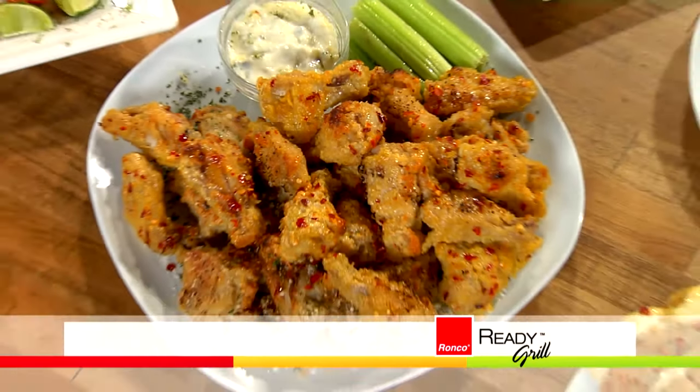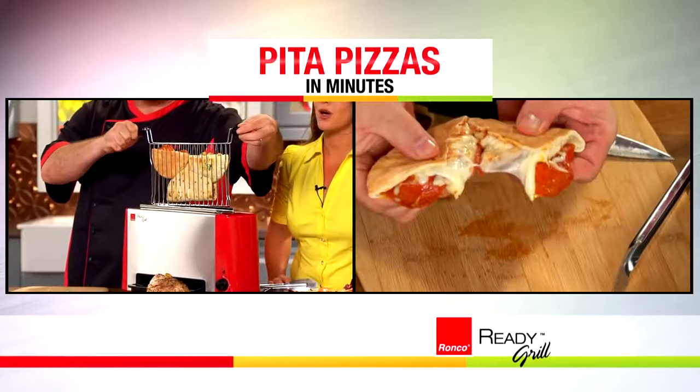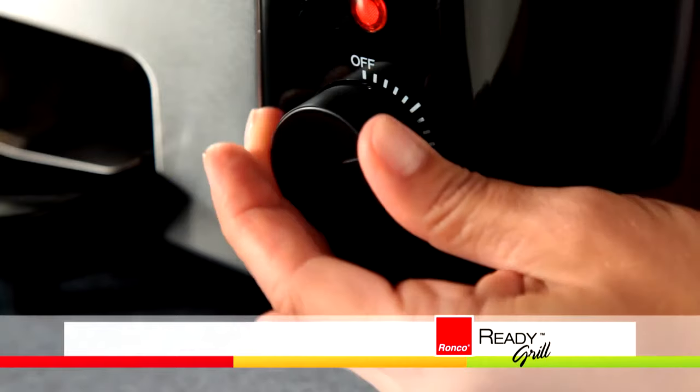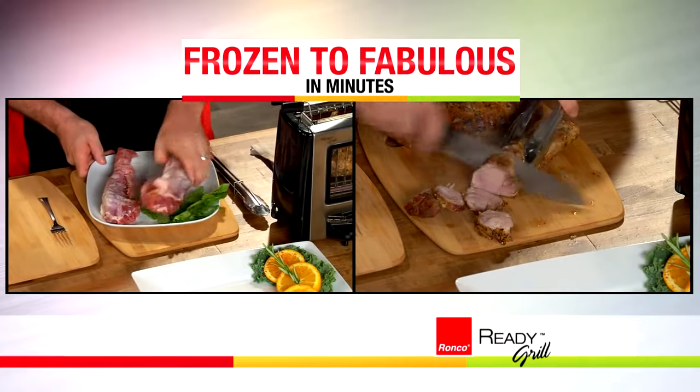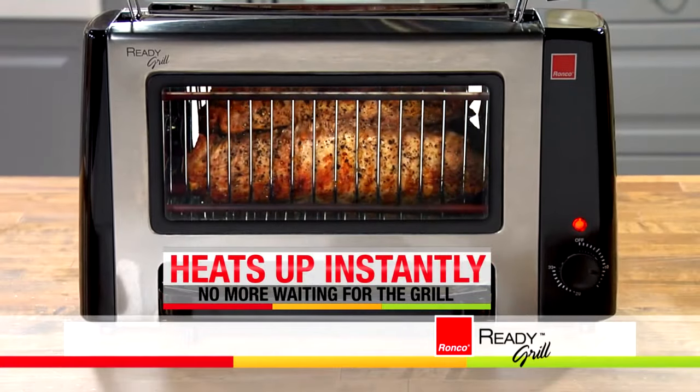And there's nothing like the Ready Grill for party foods — chicken wings, chicken tenders, french fries, pita pizzas, mozzarella sticks, and more, all ready when your party's ready. With just a twist of the dial, you can even cook two whole pork loins from frozen to fabulous in less time than it takes to get a pizza delivered.